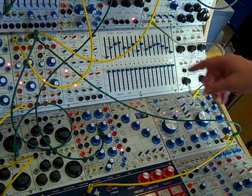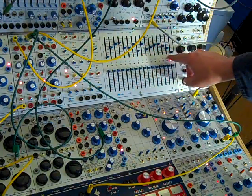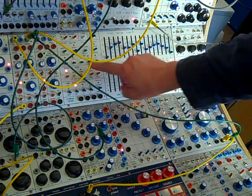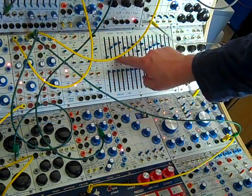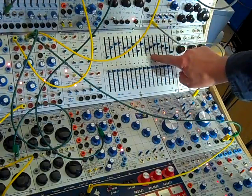Here's another little experiment with the Buchla MARF. I'm going to use this as a 16-stage envelope generator. These first stages I've programmed over here in this section to be smoothed out, and the next section to be stepped and then smoothed again.